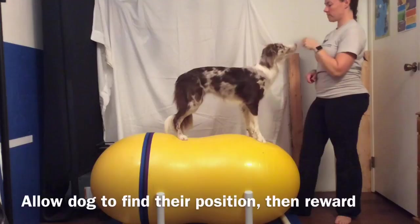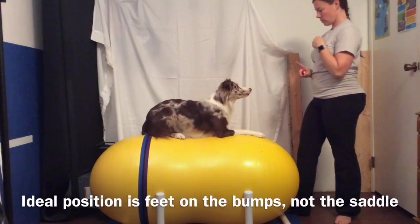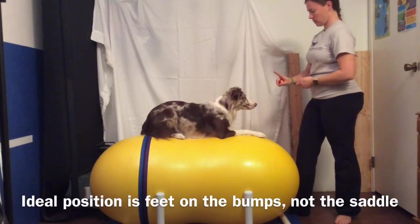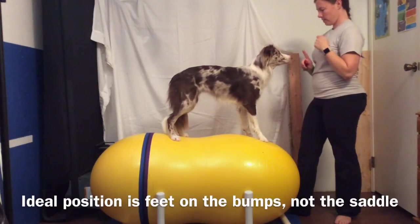Additionally, the best position for your dog on the peanut would be to have them standing on the two bumps and straddling the saddle, not standing with their back feet on the saddle as Sorella is doing here. She's actually a little bit small for this peanut, but since I have other larger dogs, this is the one that I happen to have.